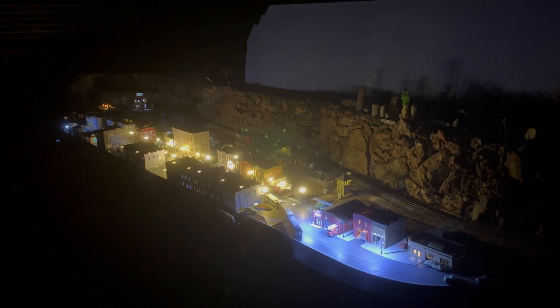You can run about 50 LEDs on a power supply so I need a few more of those.